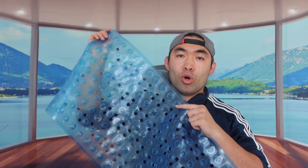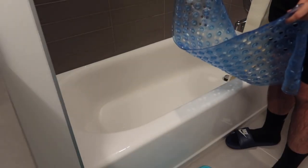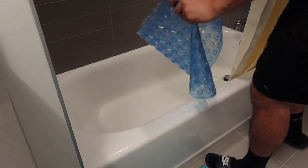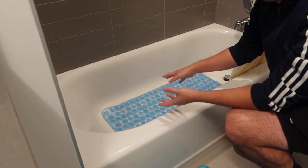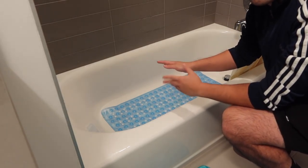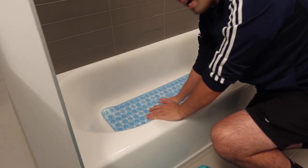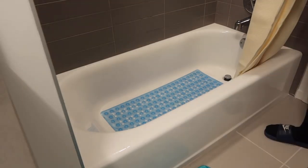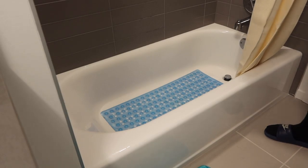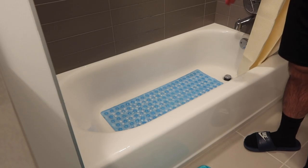Alright, so we've got our bathtub right here. Let me show you guys how to install it. All you need to do is open up the product and put it inside. Once you have it set, use your hand or your feet to step on it when you get in — you want to make sure all the suction cups are sticking onto the bathtub. If it's the first time, you'll definitely want to use some warm water to wash it first.